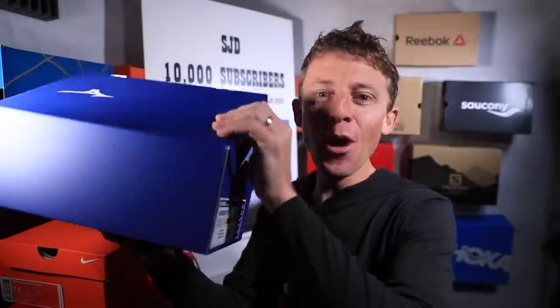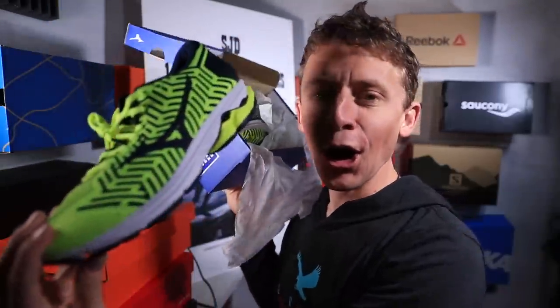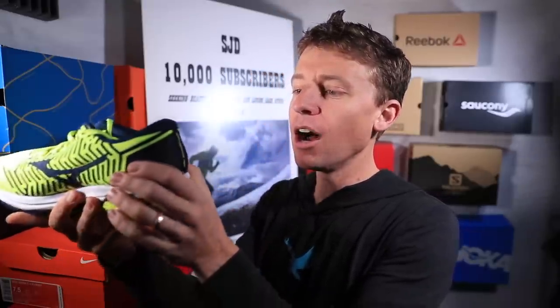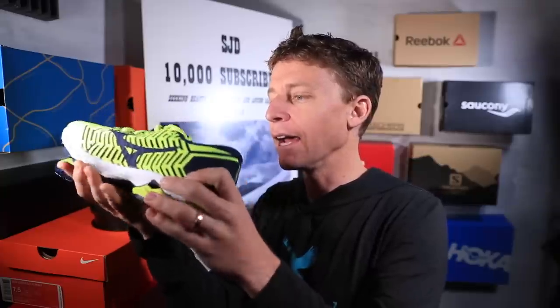The Wave Knit R2! Oh, look at that color! Oh my goodness - the Mizuno Wave Knit R2! Whoa! First of all, you nailed the color way. You know how I like bright green. Mizuno - that is pretty exciting! Oh yeah, they're brand new. Little sniffy sniff!